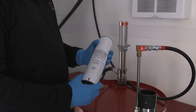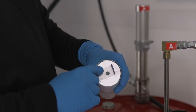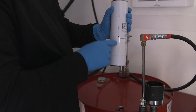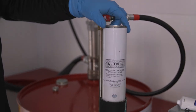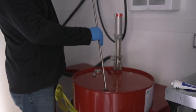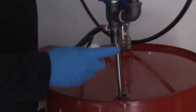Now that we have the transfer pump in the drum, we're gonna install our desiccant dryer assembly. Whenever you have a brand new cartridge, always make sure to remove the top and bottom caps and install it so the flow of air goes down towards the drum. Now we're going to install the return tube into the drum. It's always a good idea to put a little fusion grease on any threads on the A-side.